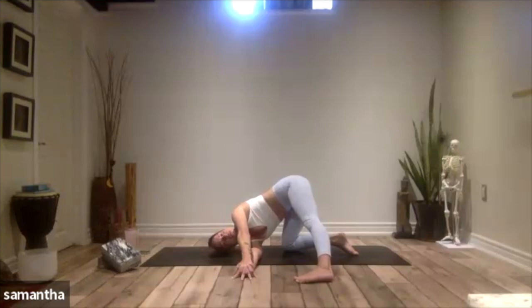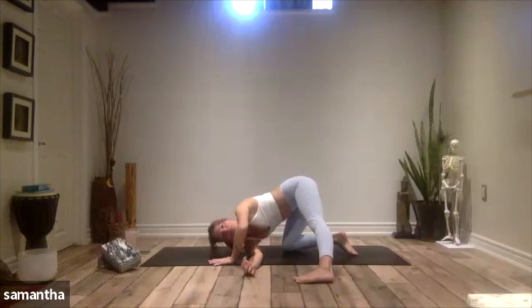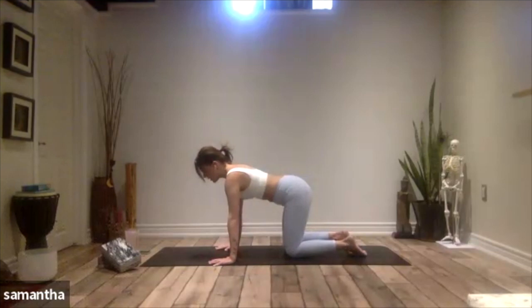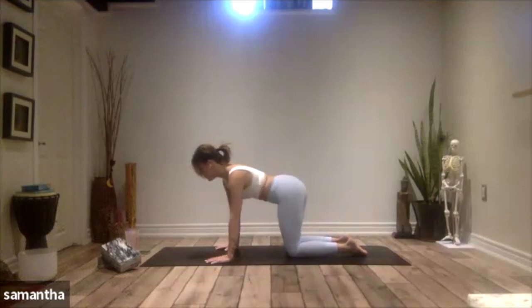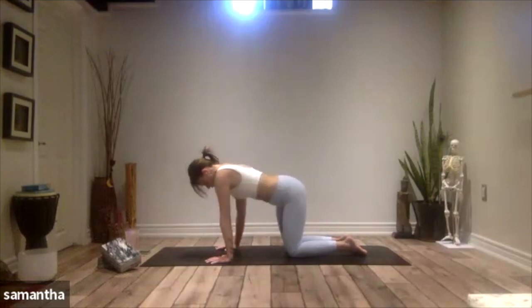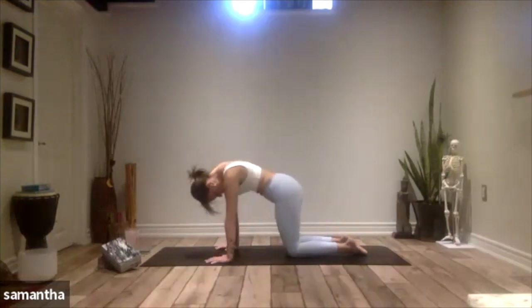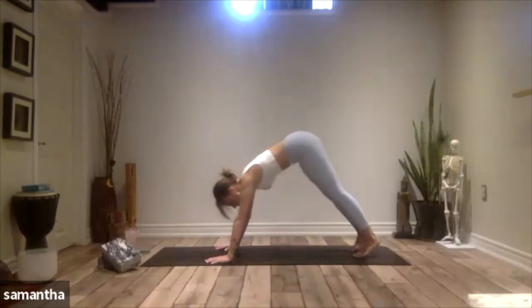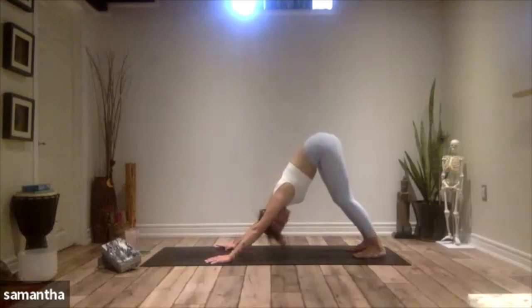One more breath. Soften out, bring your left hand down. Press yourself all the way back up to your tabletop. Bring your knees back under the hips, and then wiggle the hips side to side, wiggle the shoulders. Tuck your toes and send your hips back into a downward facing dog.